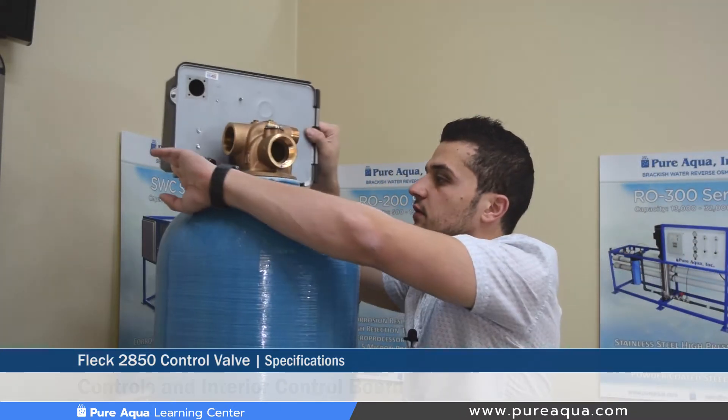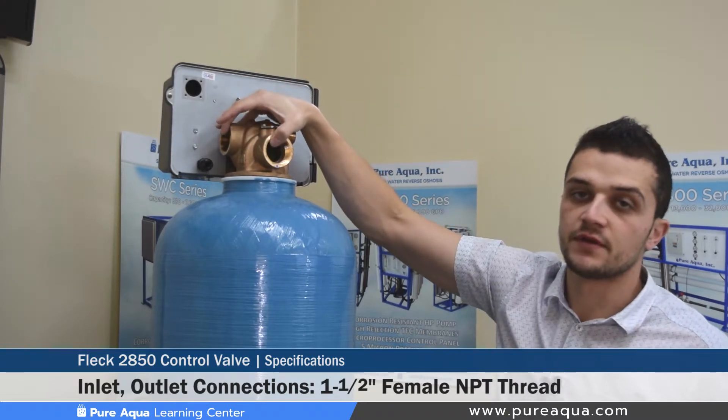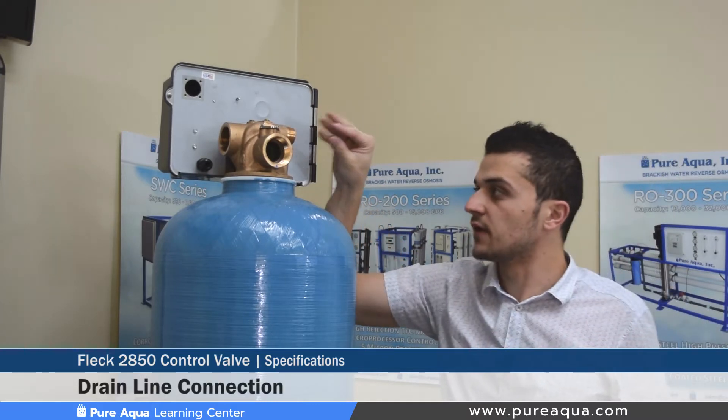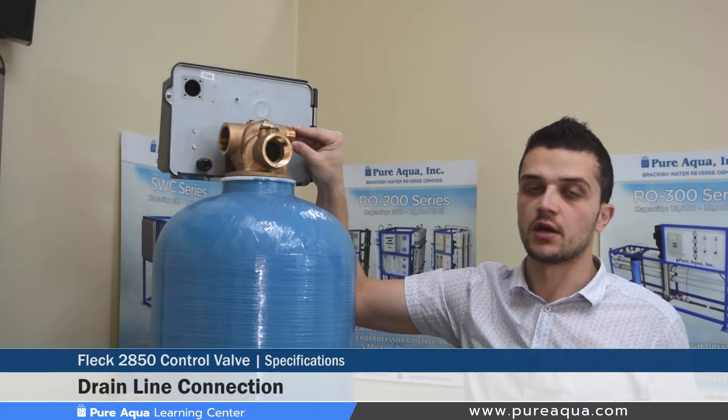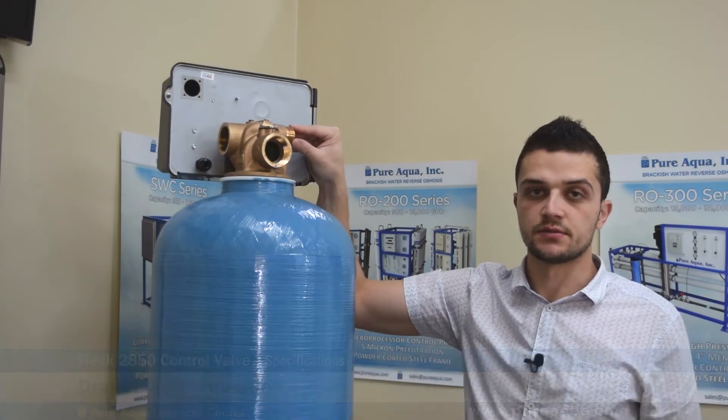Moving to the rear side of the valve, you have three connections: you have your inlet and outlet, which are one and a half inch female MPT thread, and the drain on the valve body is one inch but can come equipped as inch and a half with a bell reducer based on the capacity of the system.